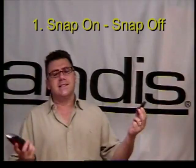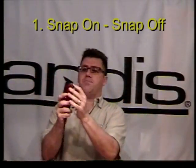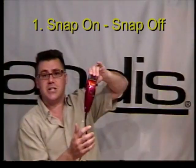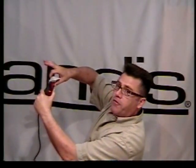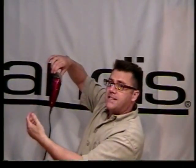Number one: snap on, snap off. Insert the teeth of the clipper into the clipper guard, push back, and listen for the click. You should hear a good solid click when it locks in place to know that guard is nice and secure. If you're using the spring-loaded universal guards, attach the back of the guard first and pull forward on it until it snaps in place — nice, clean, and solid.